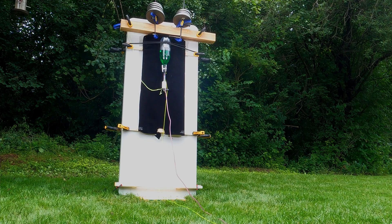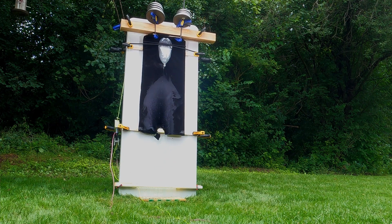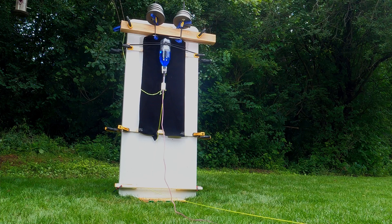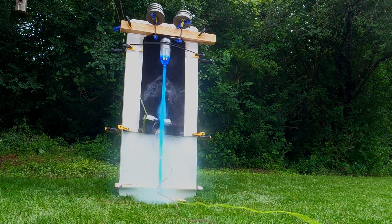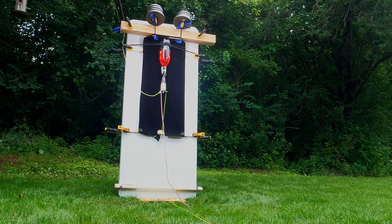51 psi. 50 psi. 3, 2, 1. 80 psi. 90 psi. 3, 2, 1.